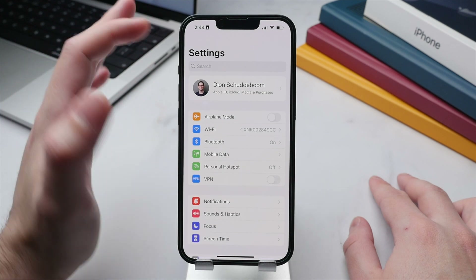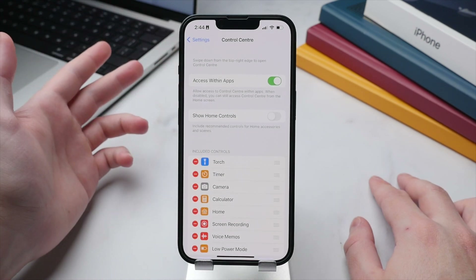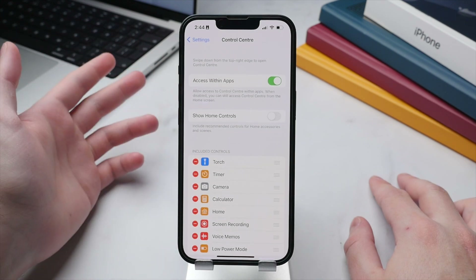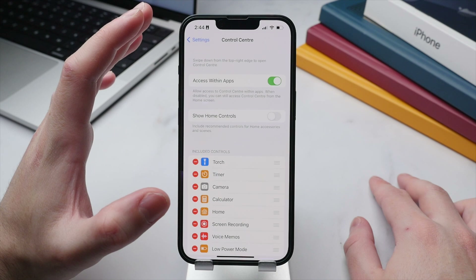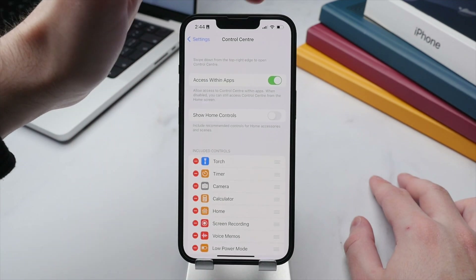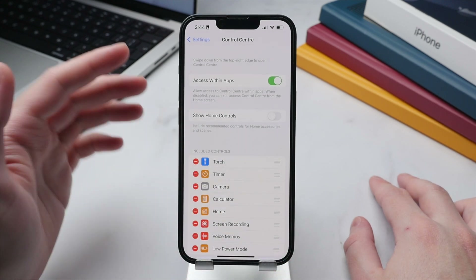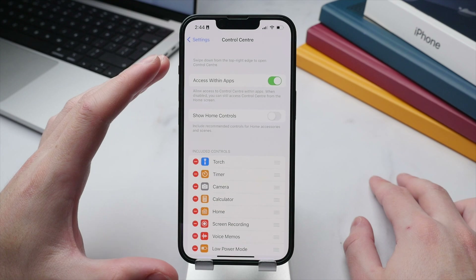Throughout this video I've shown you the Control Center — a fantastic way to quickly access core system functions — but out of the box Apple fills it with many settings. My advice is to customize it to suit your taste. In Settings, scroll to Control Center. The first option lets you allow or disallow access within apps. Personally I keep this on, though mobile gamers who frequently touch the top-right corner may prefer to turn it off.